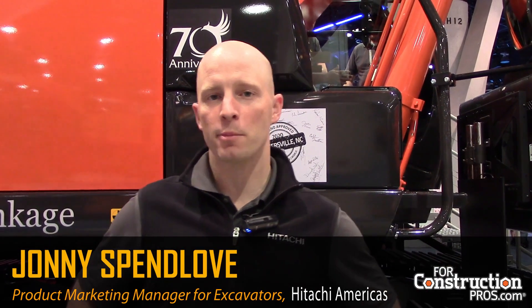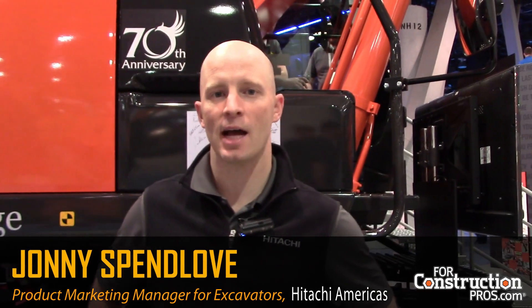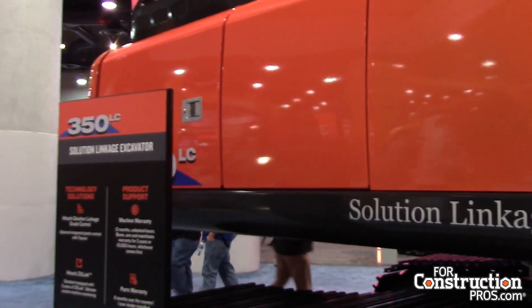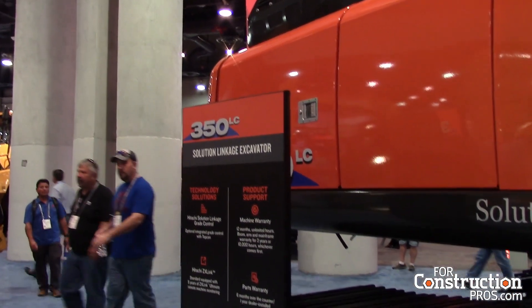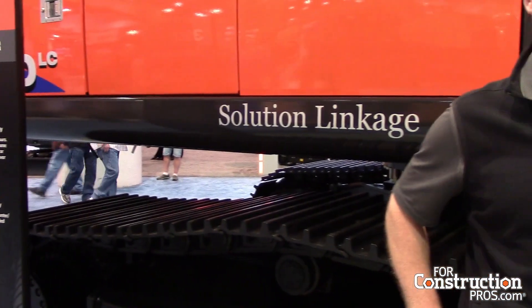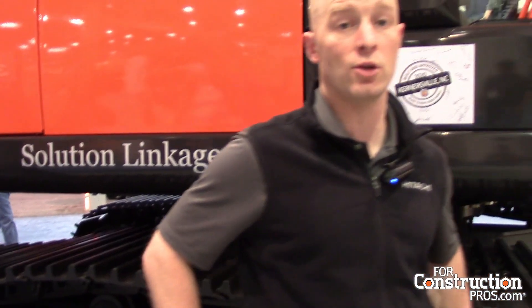Hi folks, I'm Johnny Spenlov. I'm the product marketing manager for excavators for Hitachi in the Americas. Right now I'm standing in front of our Zaxis 350 LC machine. One of the interesting things about this machine that we're launching this year is Solution Linkage — integrated grade control with Topcon — and we're going to talk about what that means and what's new on this machine.